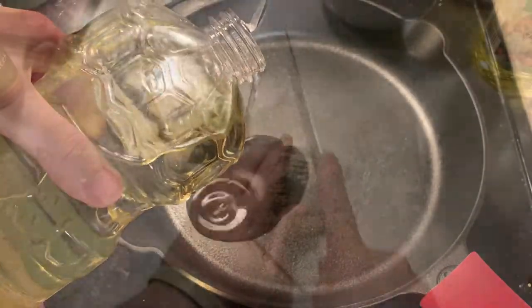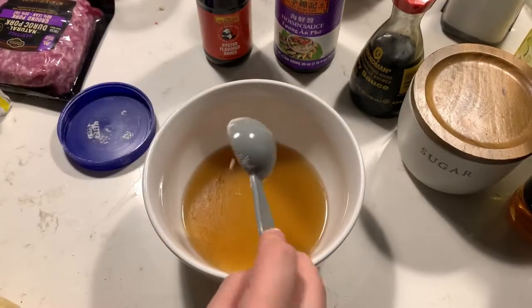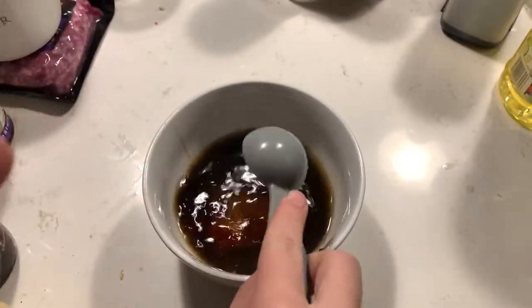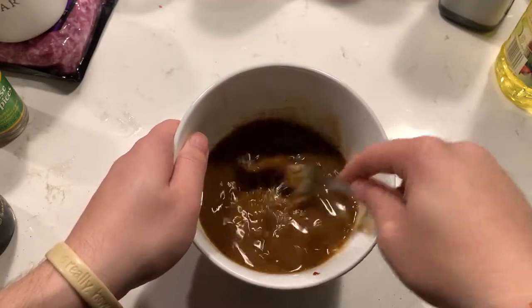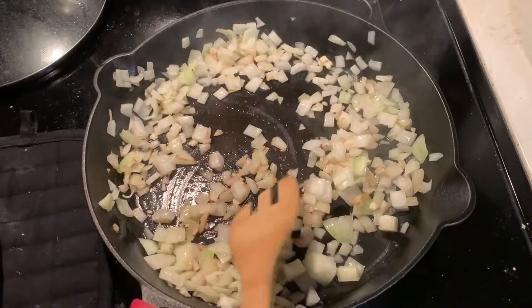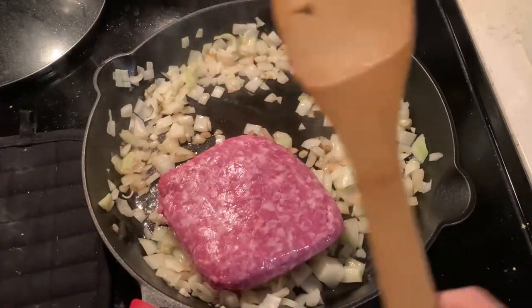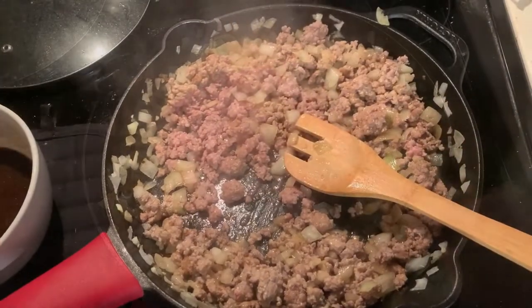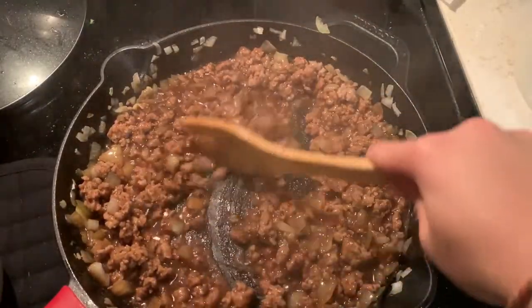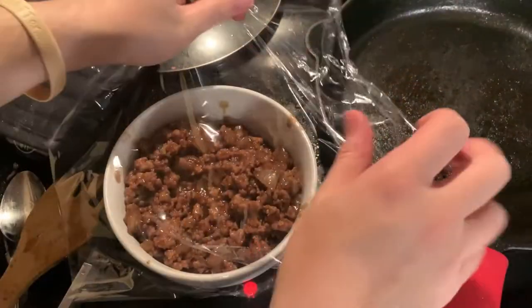First, heat up some oil in a skillet. While you wait, mince up your onion and garlic. In a bowl, combine the stock or broth, cornstarch, oyster sauce, hoisin sauce, soy sauce, sugar, wine, Chinese five spice, and black pepper. Once your skillet is nice and hot, sauté your onion and garlic for 2 to 3 minutes until the onions are soft and transparent. Next, add your pork and cook for 5 minutes or until it is no longer pink, making sure to break the pork into little pieces. Then add the sauce we made earlier, bring it to a boil, and reduce heat to medium to simmer until it thickens, about 2 to 5 minutes. Transfer the cooked filling to a bowl and let it cool in the refrigerator while we prepare the dough.